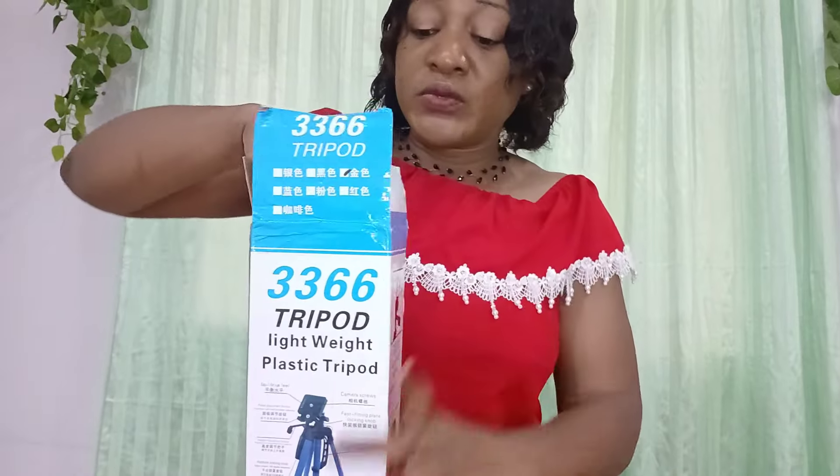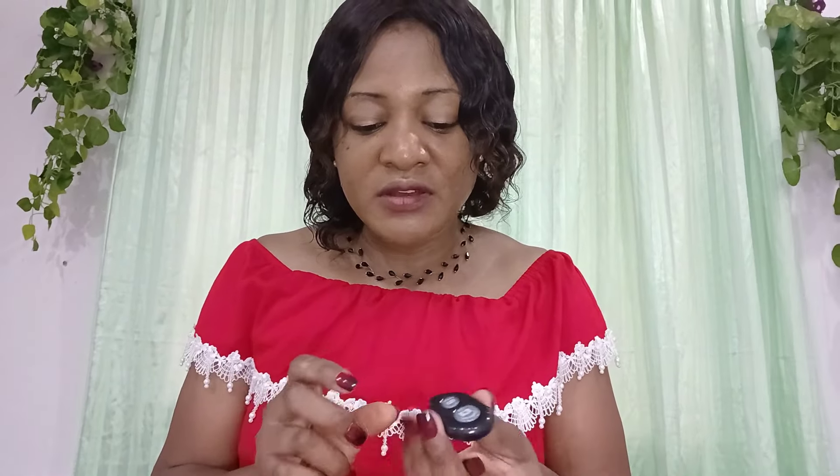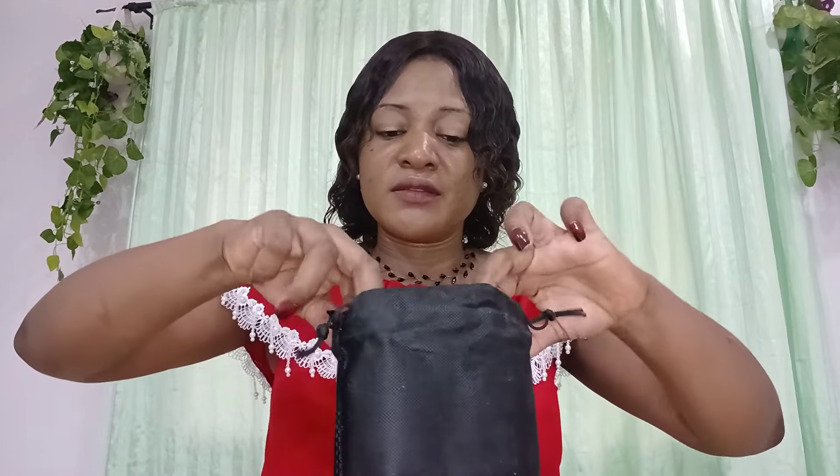Oh, it came with the remote! Can you see this is the remote? I really love this particular one because what attracted me to this one was the remote shutter. It's really nice. That's the first item in there. Let's open the next one — look at the bag, wow! Here's where we put the phone.